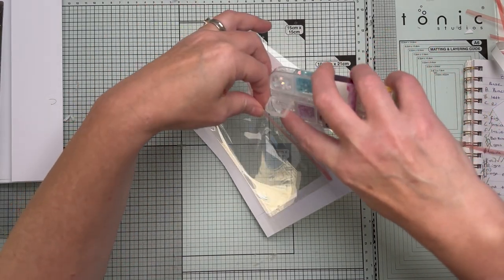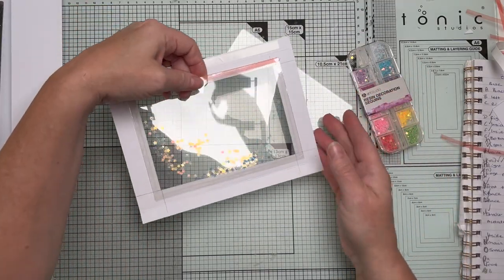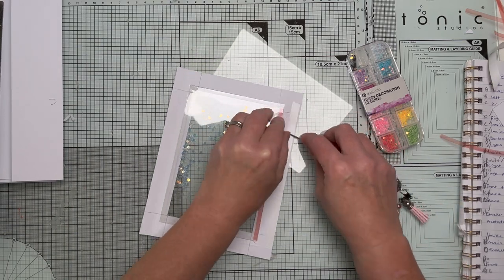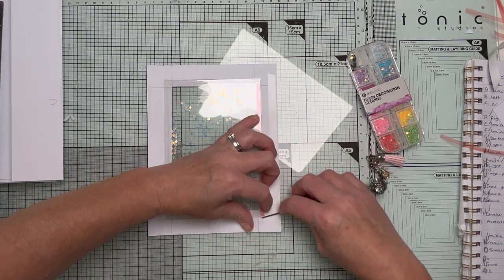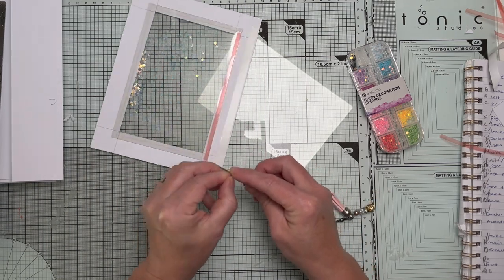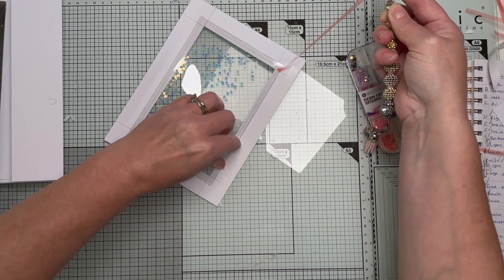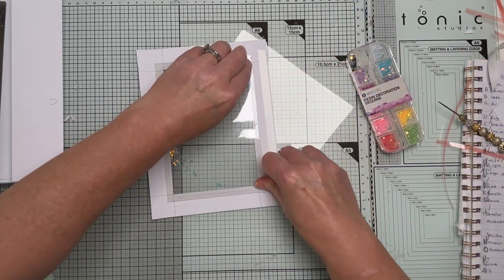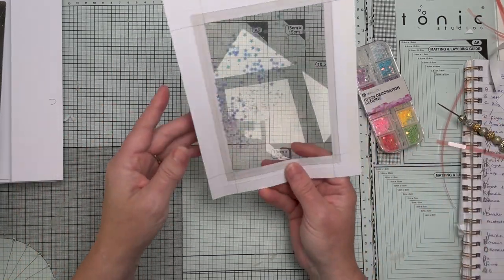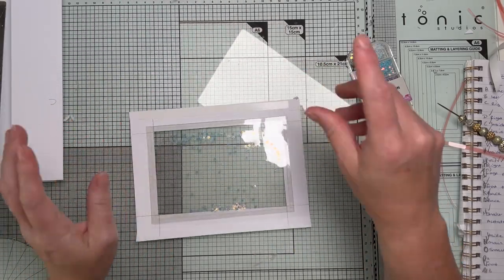Open it up, tip some shaker elements in, and arrange them where you'd be happy — just a little sprinkle, it's just for fun. Then carefully lift one corner of the backing tape on the inside lip and pull it out, then give it a very firm press and you've got your shaker pocket. It's a slim shaker so movement is limited, but they'll still move about.